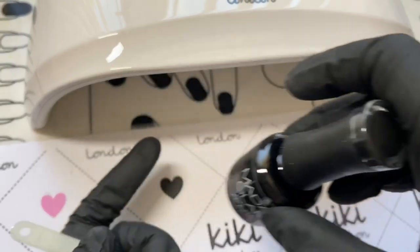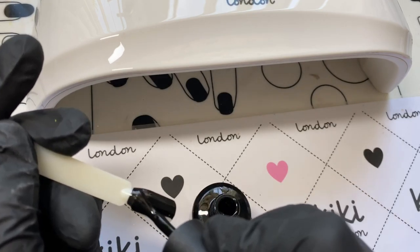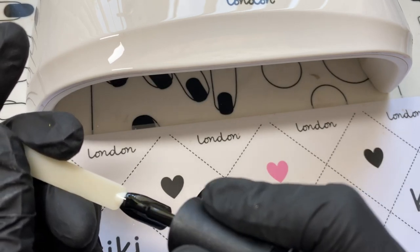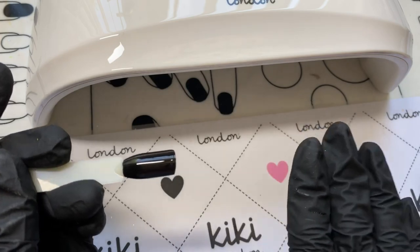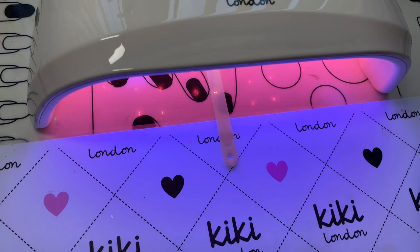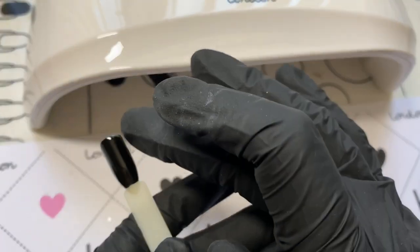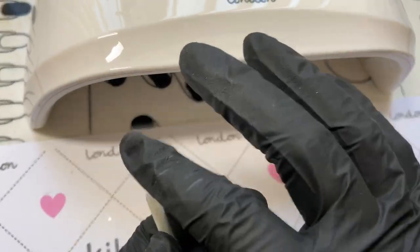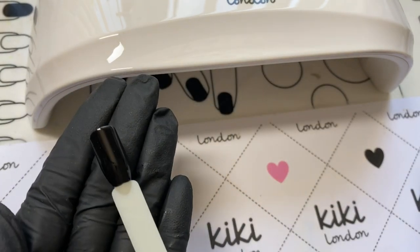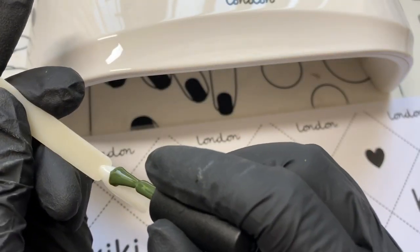Going back to Madam Glam — some darker polishes can have curing issues and start to shrink, though I didn't have this with Madam Glam before on the old Kiki London lamp. I put it in for 10 seconds and you can see it's completely dry — nothing's transferred onto my glove. Really pleased with that.